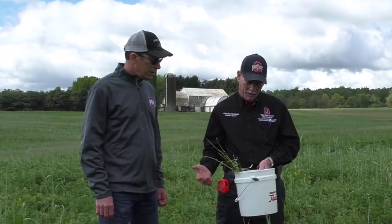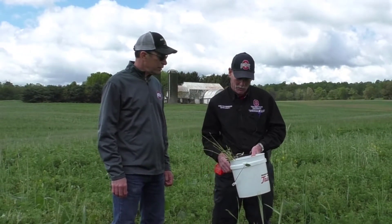So what do we need to do to check an alfalfa field for damage by this pest? Well, to do the scouting, you want to make sure that you're doing random scouting, checking probably four to five areas for every about 25 acres.